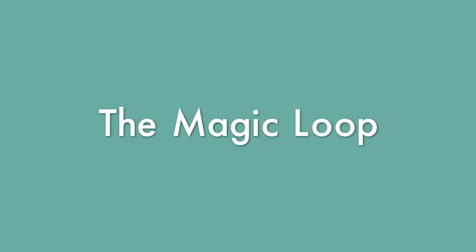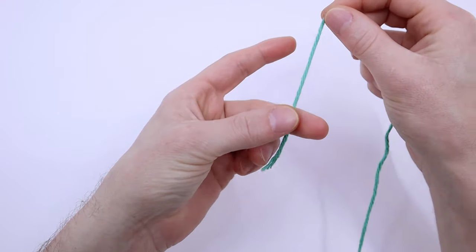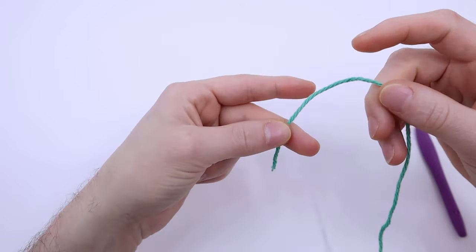Let's start with what I refer to as the magic loop. This is, in my opinion, the easiest and often the best way to crochet a magic loop — it's the method that I use now almost exclusively. To crochet the magic loop, pinch the yarn between your middle finger and thumb with your non-dominant hand. Make sure the end of the yarn is facing down towards the floor, not up.